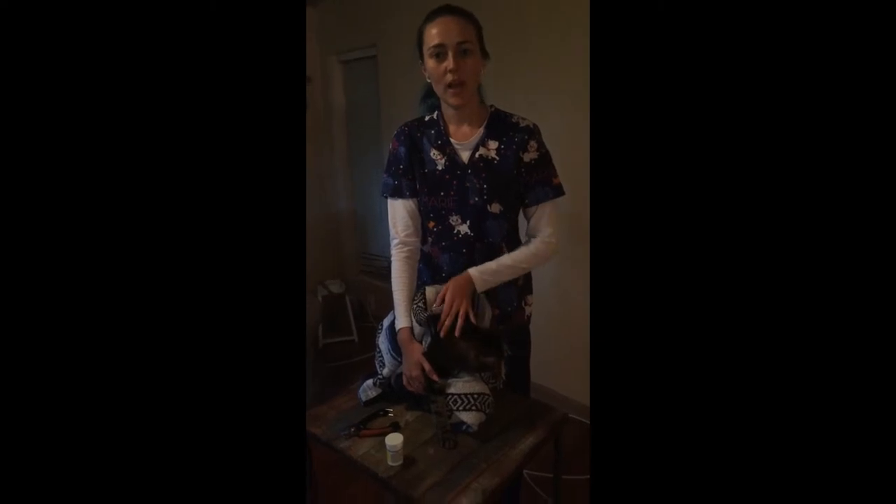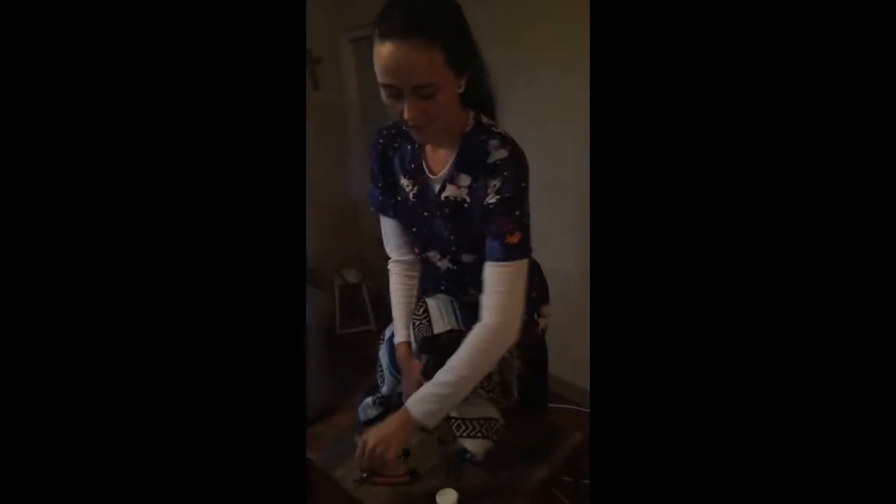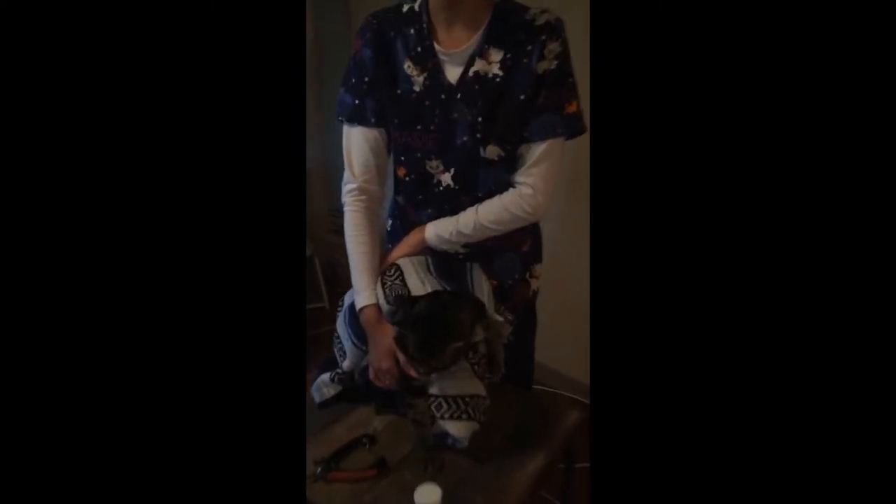Here I'll be showing you how to trim a cat's nails. You'll need quick stop in case you hit the quick, which is the nerve ending of the nail, kind of like a finger. And nail clippers — I have tinier ones for the cat's claws. This is Allie, and I have her wrapped up in a blanket so that she can't escape. She's not hurt, but I have her kind of like in a baby swaddle.